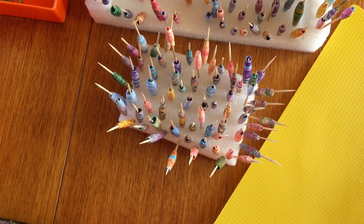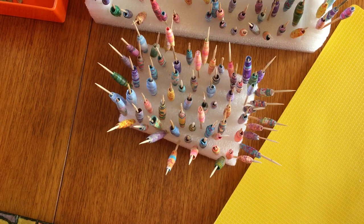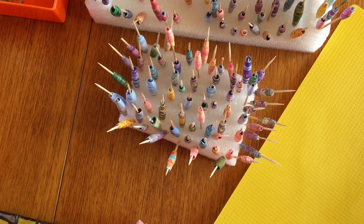Right, beads! I'm still doing beads. I've done nothing else but beads, beads, beads. And I've been singing, 'Rolling, rolling, rolling, keep those beads a-rolling!' Yes, I have really been singing that.